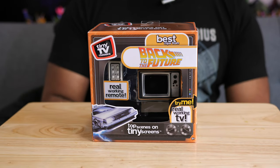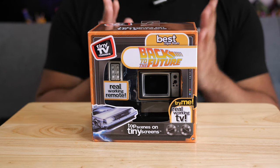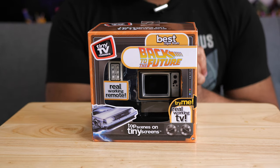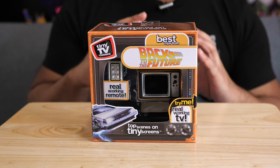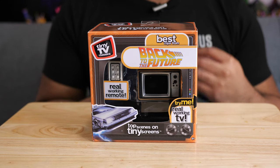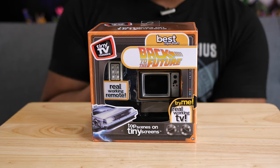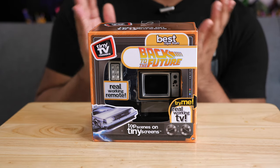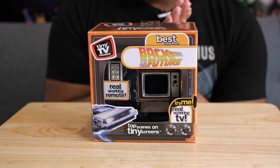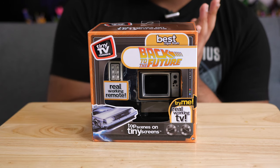Hey everybody, Jeremy here. So today I have something that is really kind of neat. This is called the Tiny TV Classics, and this is a small little television set that plays clips from different television shows — or in this case, the original Back to the Future movie. You can find this in Walmart. It's $24.99, and I just came across these and thought, let me get one and check it out.